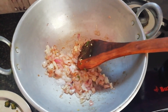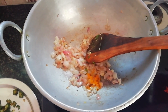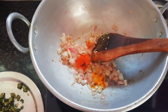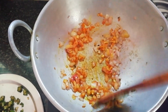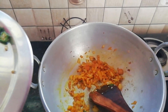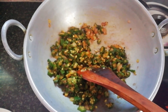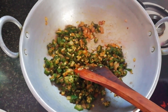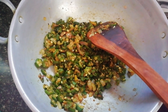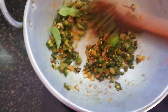Add some spices and paste and mix it into a nice mixture. Adjust the taste as needed and cook on medium flame for a little bit. Then transfer to a plate.